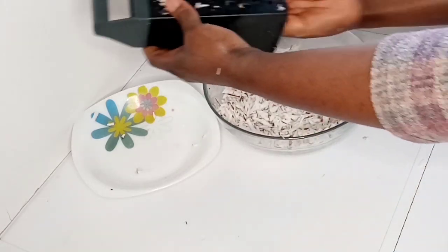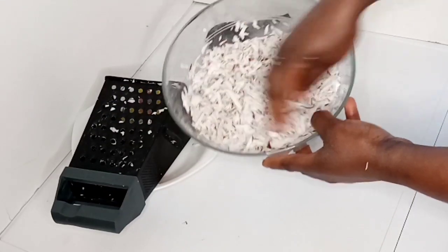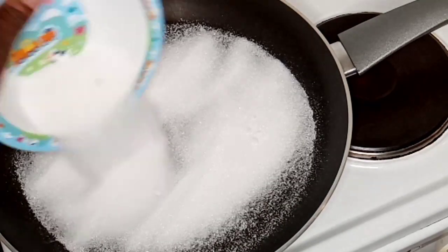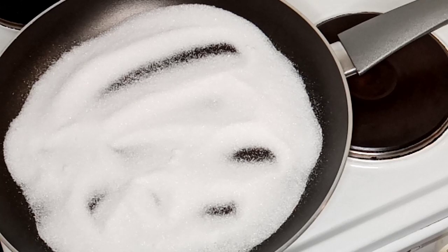My coconut is ready to be fried. My fry pan is already on the fire and hot, so right now I'm going to be adding my sugar to it. After adding it, I'm going to allow it to melt for some time.